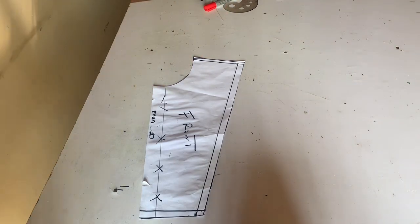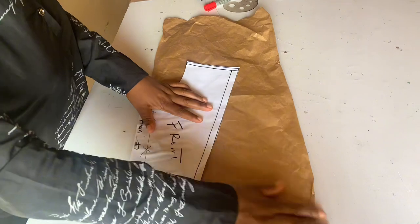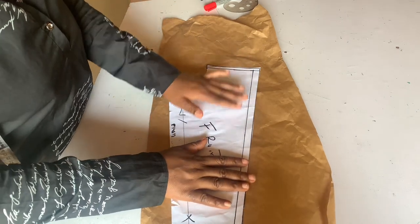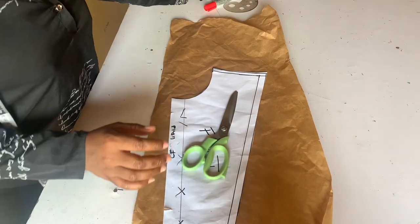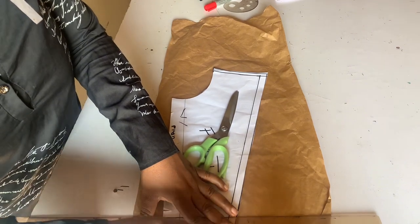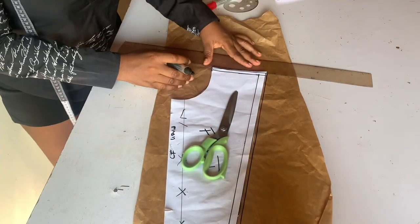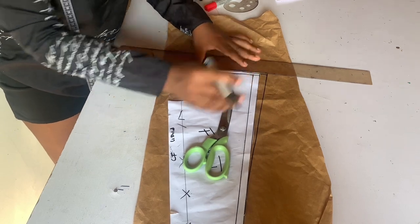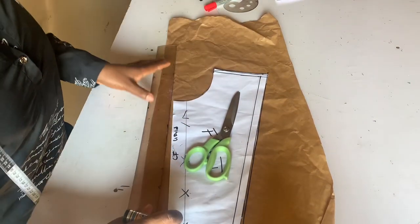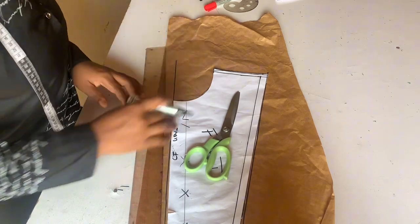To get our back pattern we bring another paper and place it underneath. This pinafore dress is going to have a zip at the back, so give allowance for your zip. Trace off everything just the way you see me do. The only differences between the back and front are the zip and the neckline. I advise you pin while doing this so you don't make mistakes tracing out your back pattern.